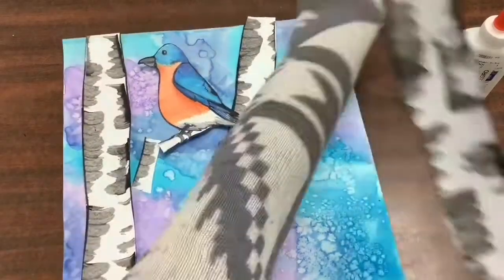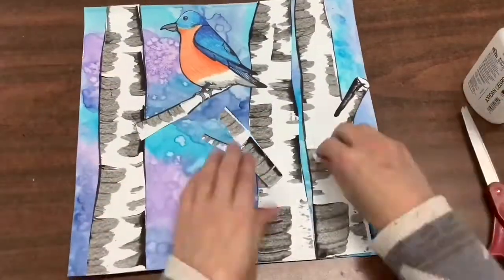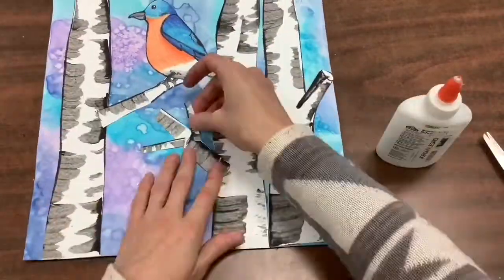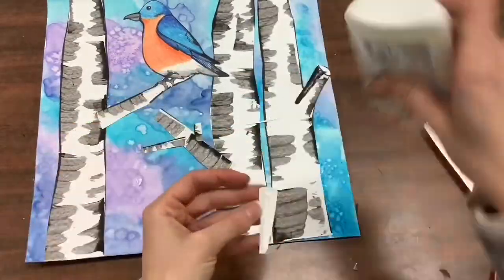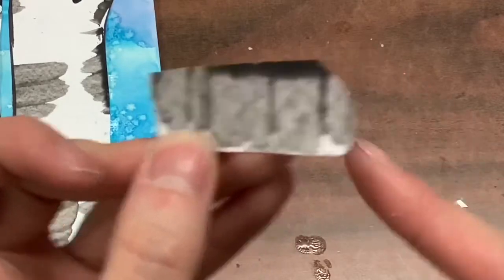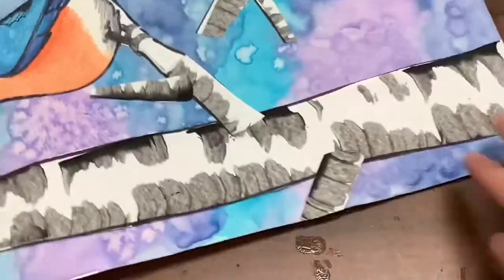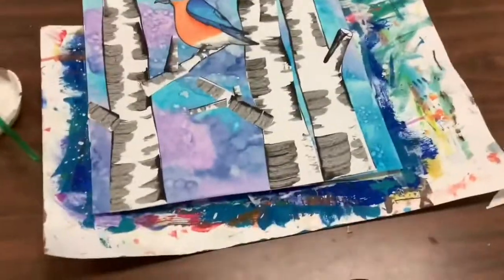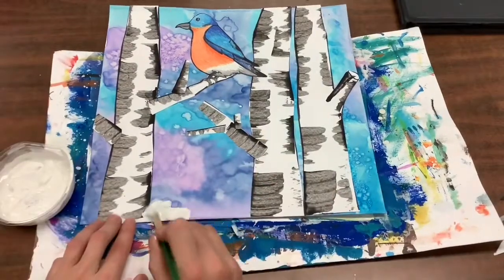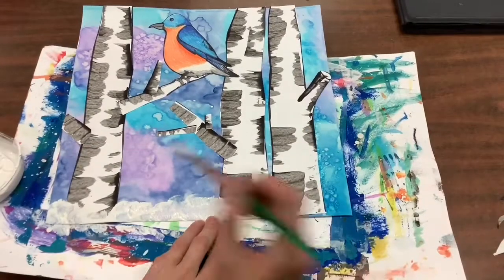Then you can start to glue things on. You can arrange things on your paper however you want. Arranging things on your page in art is called your composition. Making sure you give everything a nice back rub once you glue it on — this will help things stick really nicely. After you're all finished cutting and gluing — a collage is to cut and glue — you can add some snow in the background too, if you like, with a little bit of white paint.